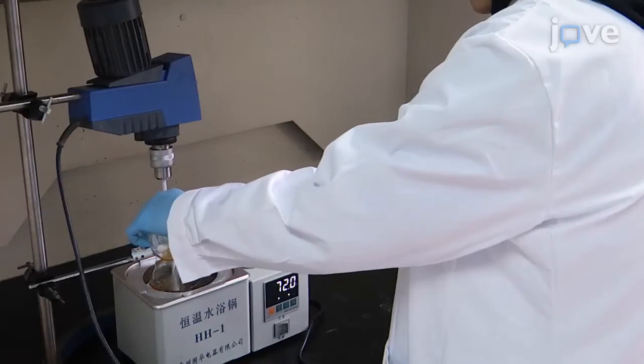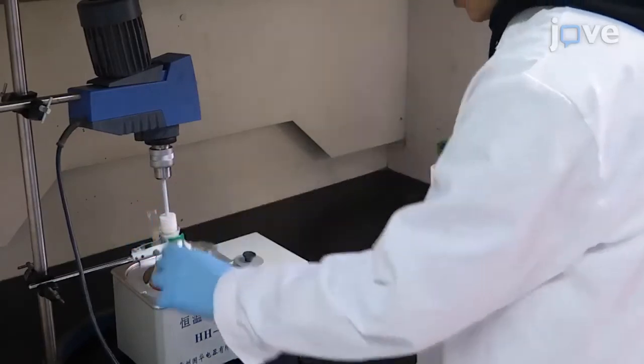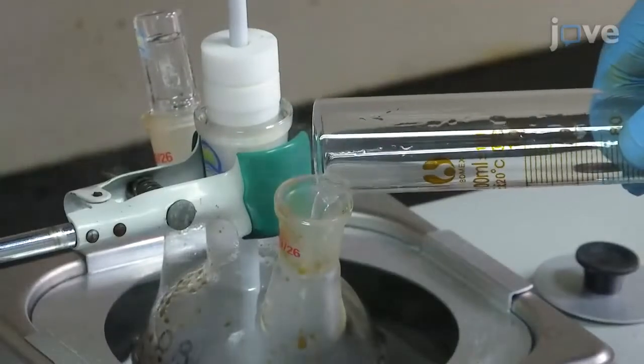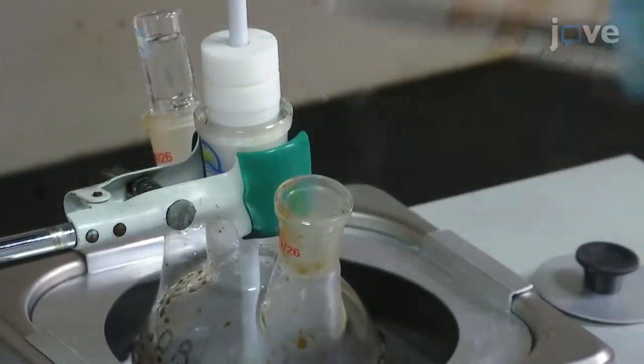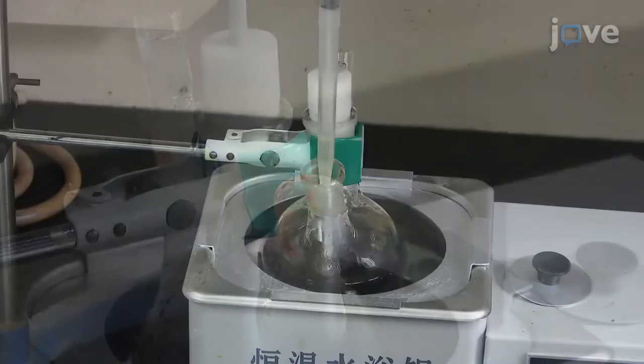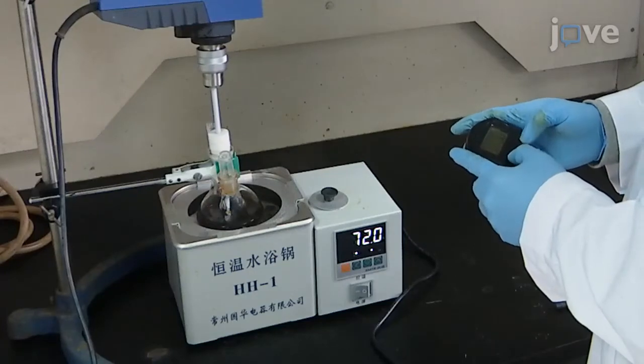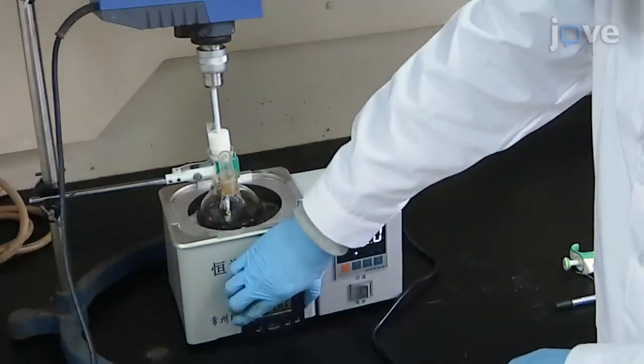Heat the reaction mixture to 72 degrees Celsius with stirring at 800 rotations per minute, and add 40 milliliters of 28% ammonia water to the beaker. After 5 minutes, add 9 milliliters of oleic acid drop-wise, and maintain the mixture at 72 degrees Celsius for 3 hours with continuous stirring.